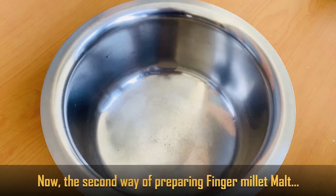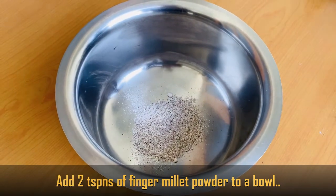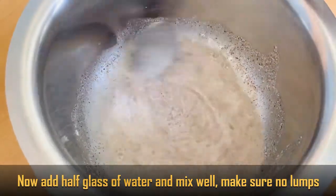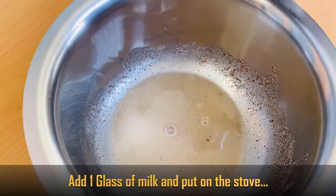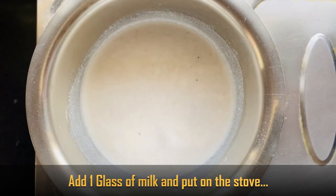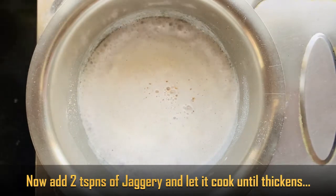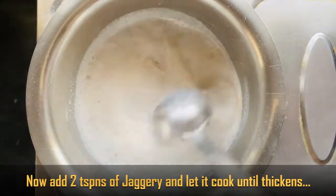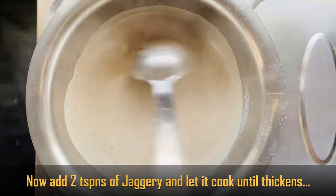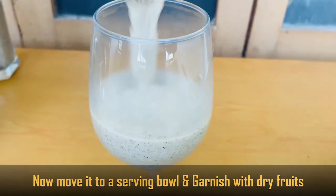Now the second method: add 2 teaspoons of ragi, 1 glass of water, and some tea. Then add salt and cook on a medium flame until thick. Finally, we will garnish with dry fruits.